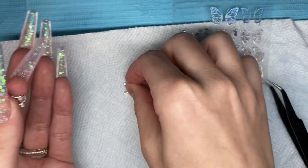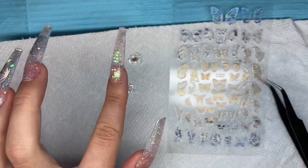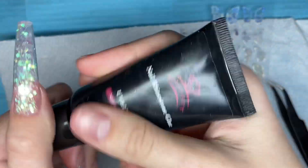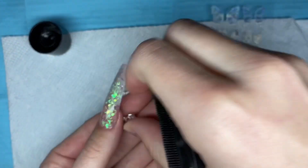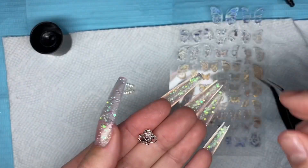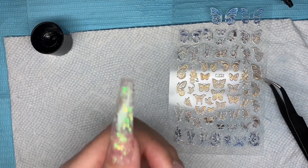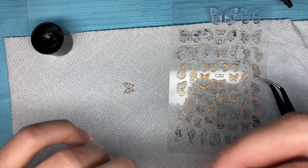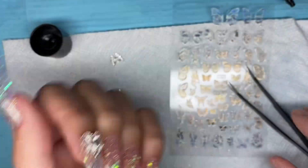I also had these charms, both from Shein, and decided to add them to my nails. I took my McCart rhinestone glue, and for my index finger I added this little silver heart-shaped charm. I applied some rhinestone glue to the back of the charm and placed it onto the cuticle area of my index finger. Once I liked the placement, I cured for 60 seconds.